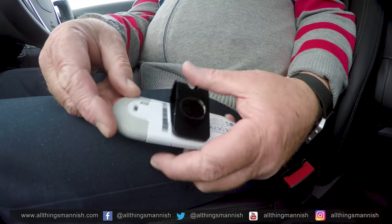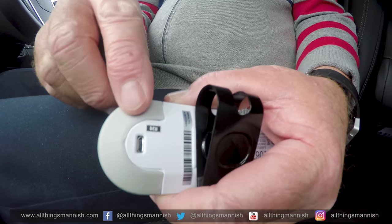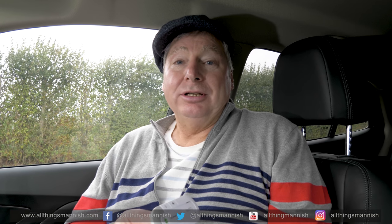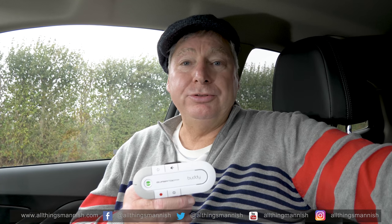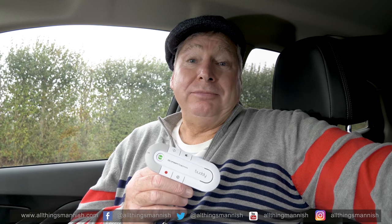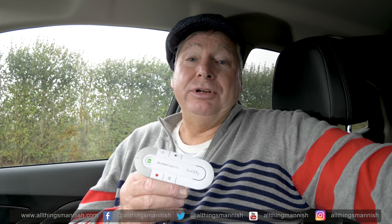At the back we have the charging socket, which is a USB charger. When it comes to charging this device, it's quite amazing, because I've charged it and then not bothered to charge it again for possibly up to two to three weeks, depending on your usage. But once you've charged it, you don't really need to worry about it, because it will give you an audible warning when the charge is getting very low.